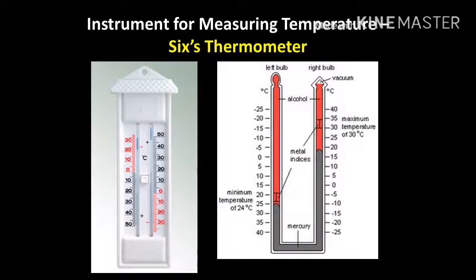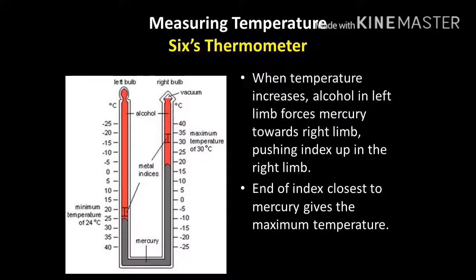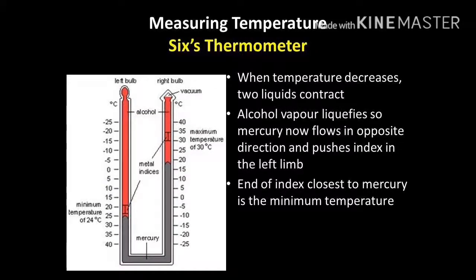The first equipment shown here is the Six's Thermometer, also known as the Maximum and Minimum Thermometer. This thermometer is able to show you the maximum and minimum recorded temperature over a span of 24 hours. Through the use of alcohol and mercury within the two separate areas of the thermometer, it is able to move the index in different directions and therefore show you the recording for the day. When presented with a diagram, the reading is taken at the bottom of the metal indexes for both the Maximum and Minimum side.